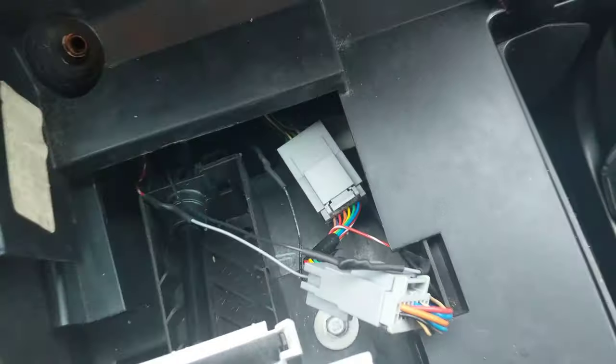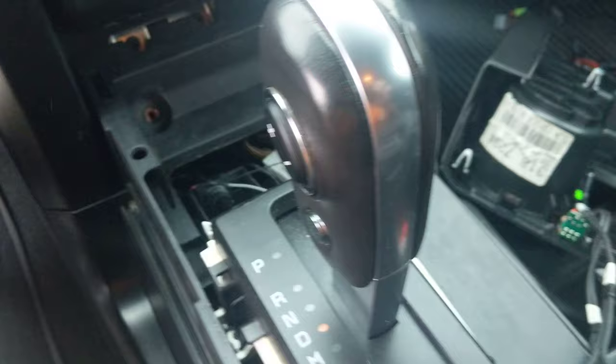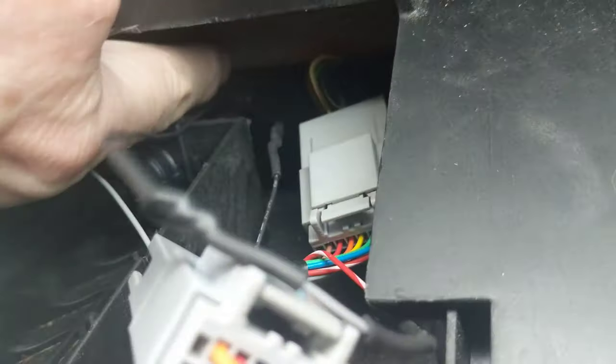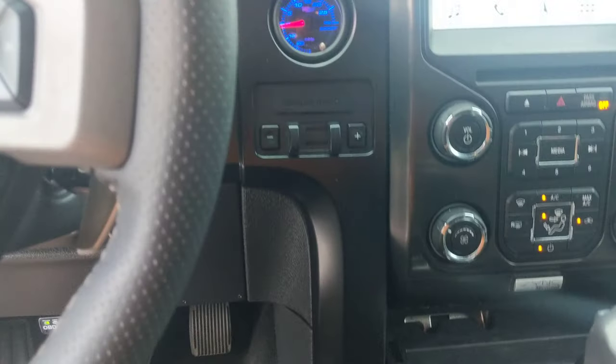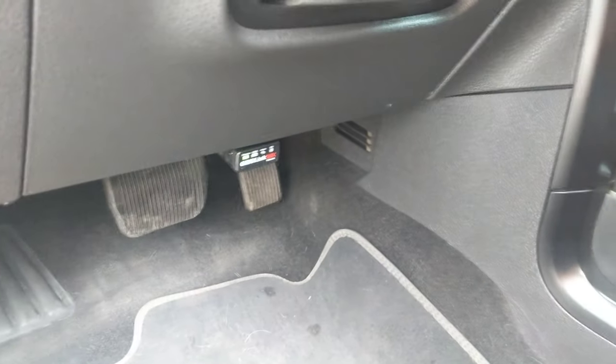After that, once that's in, you'll run those harnesses. There's a nice little hole here down the back side and then up on the back side of the column. We're going to pull the bottom column cover, which is fairly easy.